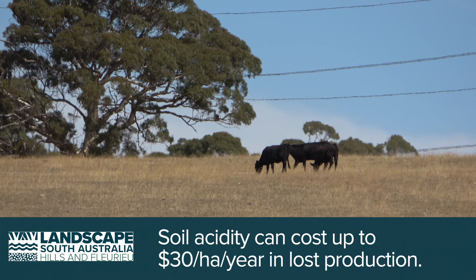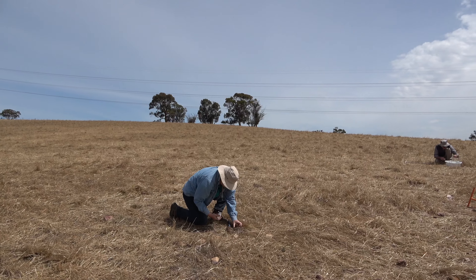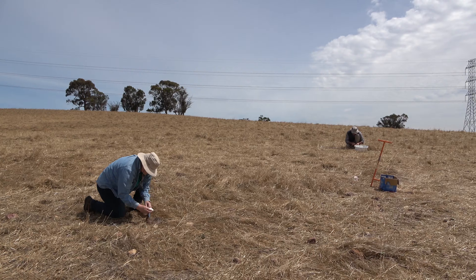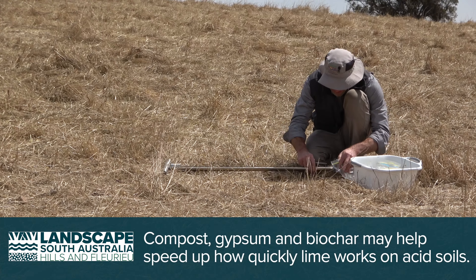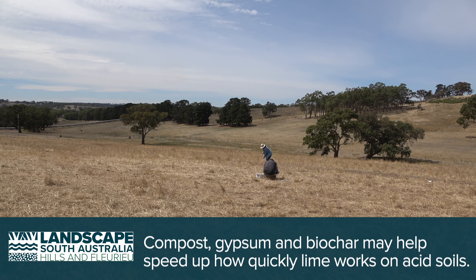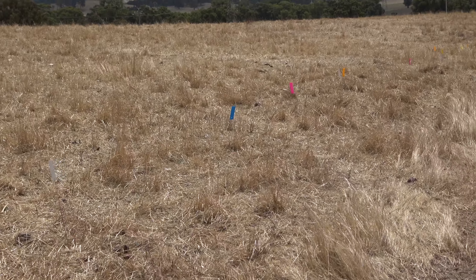One of the ways to treat acidity is with lime. So we've got a trial here with several different sorts of lime and we're also trying a couple of other different products such as compost, gypsum and biochar to see if we can get that lime working any faster in the soil. Normally it takes two to three years for a lime product to neutralise acidity. We're hoping that we can get it happening a little bit faster on this site and thus it would be more economical for farmers to use.